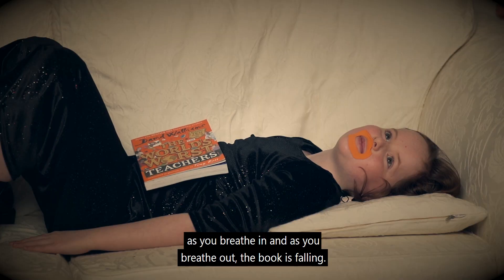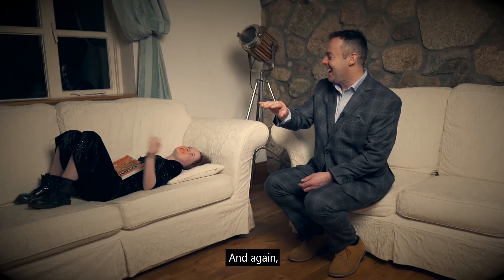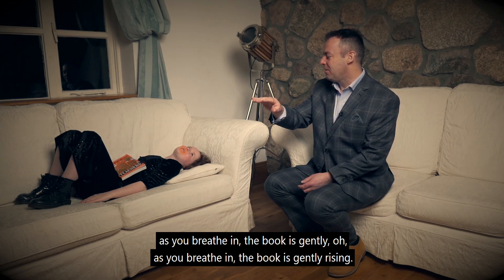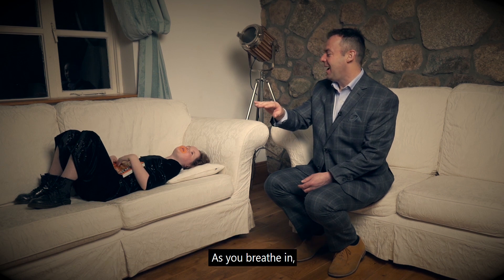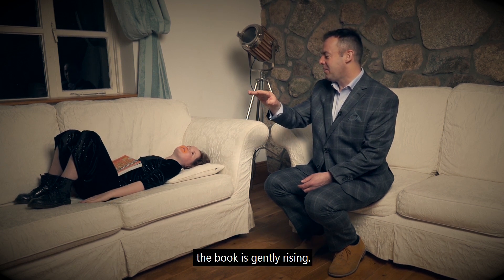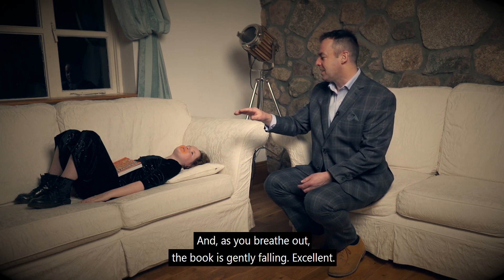As you breathe in and as you breathe out, the book is falling. As you breathe in, the book is gently rising. As you breathe in, the book is gently rising, and as you breathe out, the book is gently falling. Excellent.